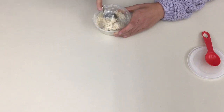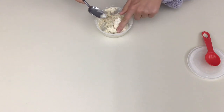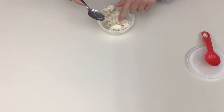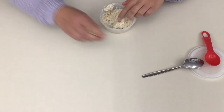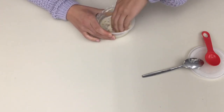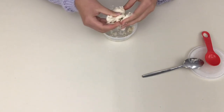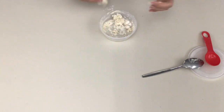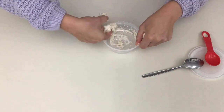Once it begins to form a doughy sort of consistency, you can scrape all of it off the spoon and mix it with your hands. It's pretty sticky to start, but the more you work with it, the less sticky it becomes. Keep working it and kneading it until it gets to a smooth consistency.